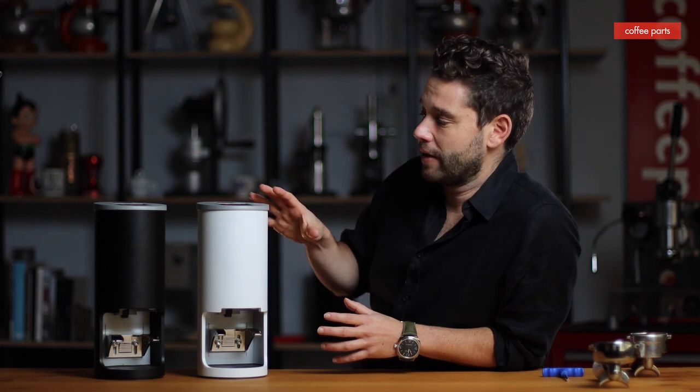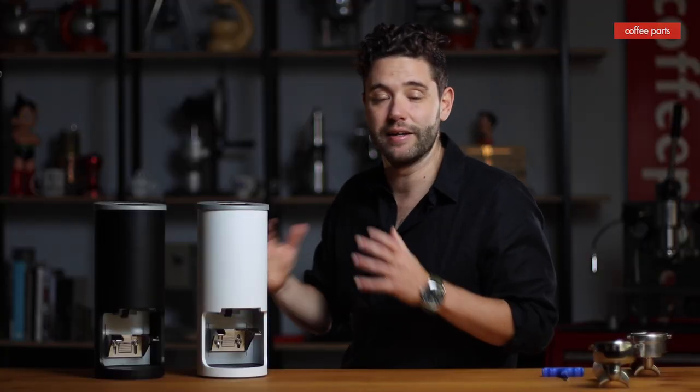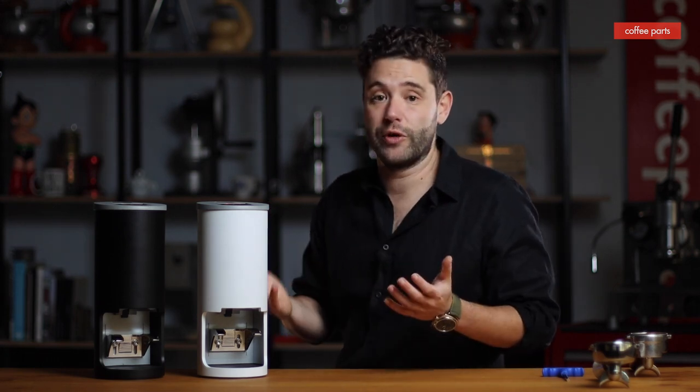On the tamper side of things, you basically have three settings — they've called it 10, 20, and 30 kilos. Each tamp setting lets you adjust the tamp pressure and the number of times it tamps. The pressure can go from 2 to 38 kilos and you can tamp from one to three times.